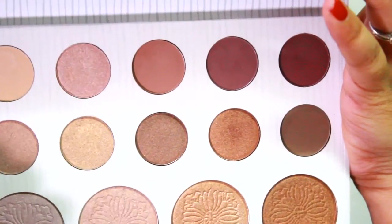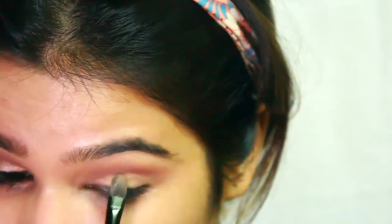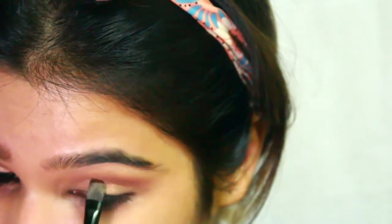Once everything is blended, I'm taking some shimmer for my lids. I'm taking the second shimmer shade from the first row and pressing the product all over my lids. Note that I'm pressing the shimmer shadow into my lids instead of dragging the brush, because pressing helps to lock that shimmer in place.